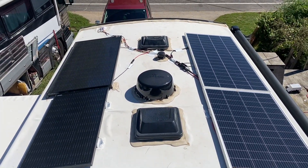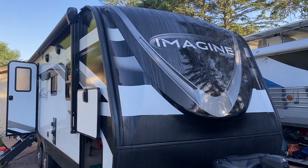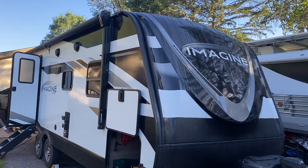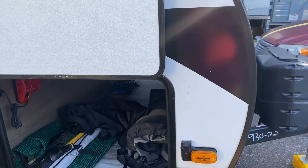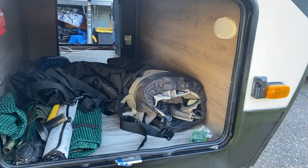It's pickup morning on this Grand Design Imagine — a nice little travel trailer. Like I said, we put a lot of solar and actually a lot of battery — plenty of solar for it. And now it's all finished up.